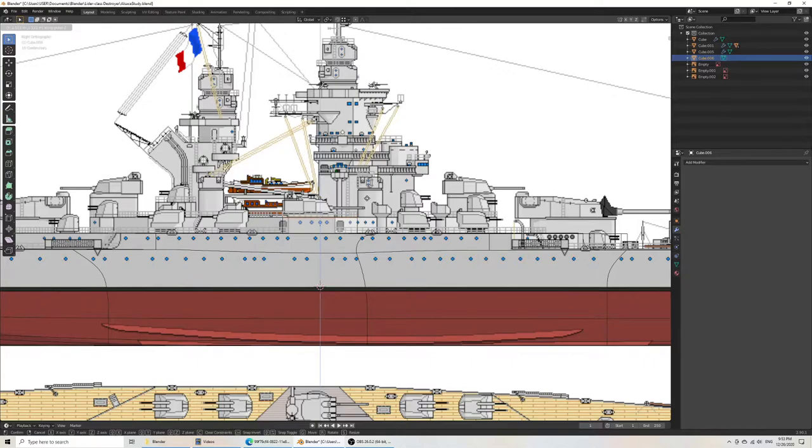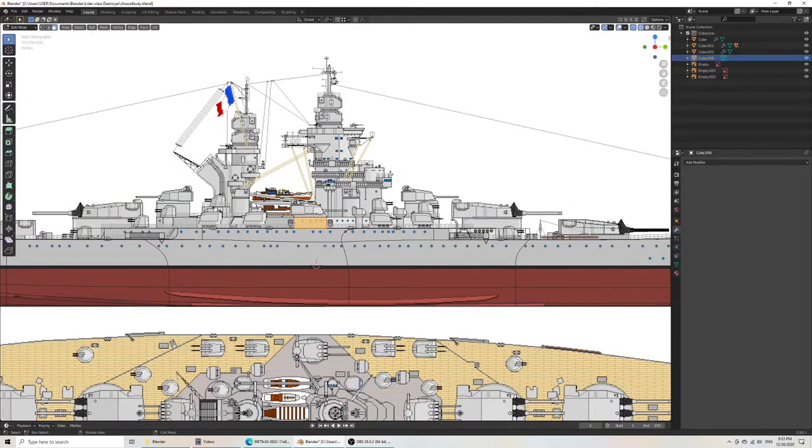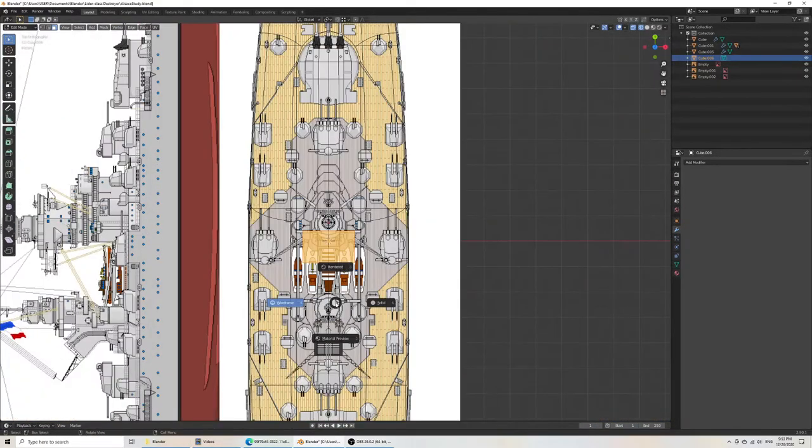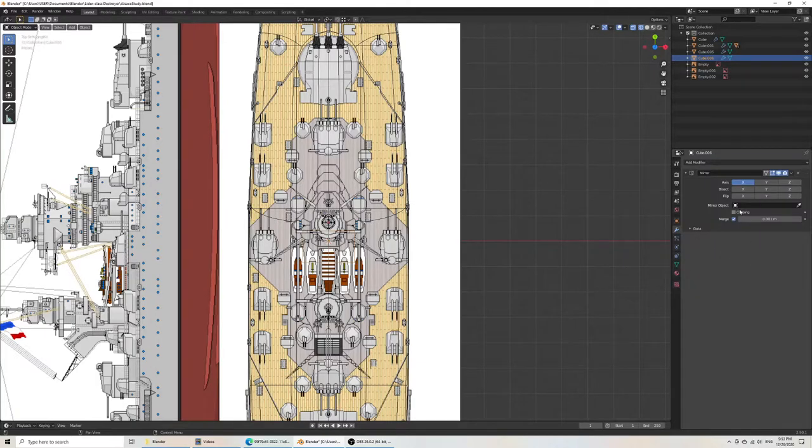It will snap correctly. I like this design because the superstructure is going to be easy to separate from the body of the hull. In some other ships, like modern stealth designs, there's a lot more of the hull and superstructure running together, which makes it a little difficult. I will mirror my work right away to avoid doubling it. As always, add the mirror and then add clipping.